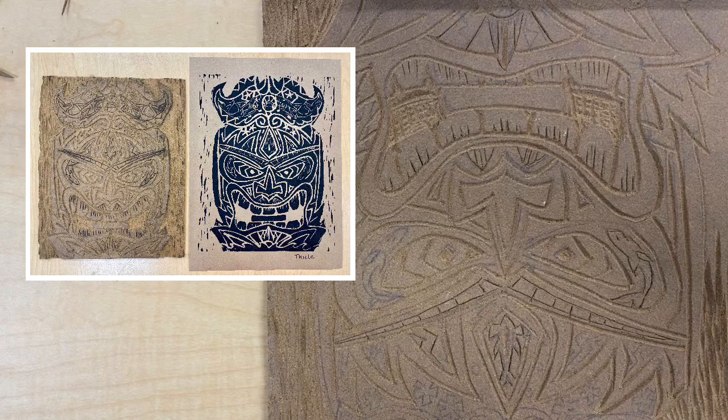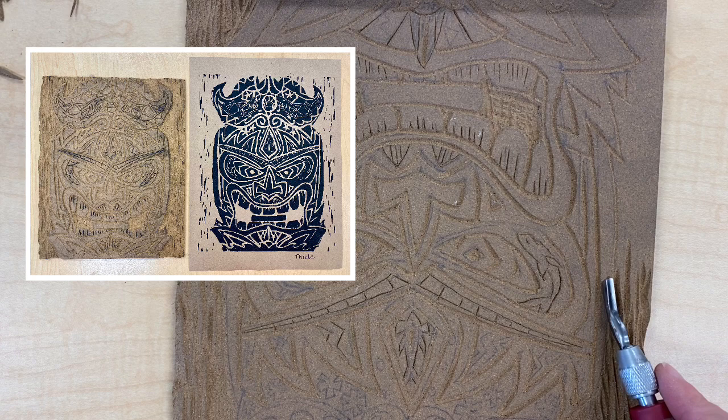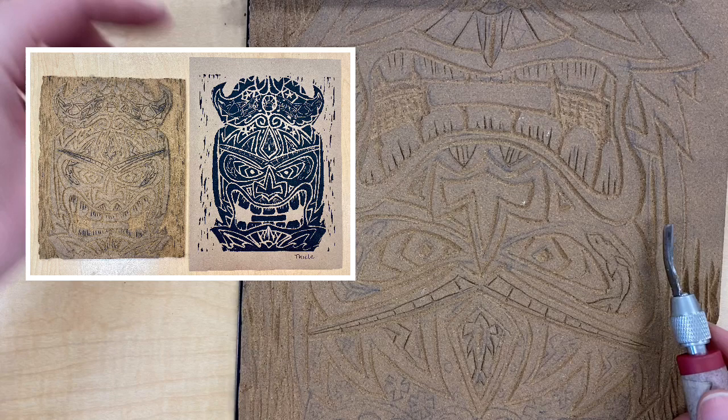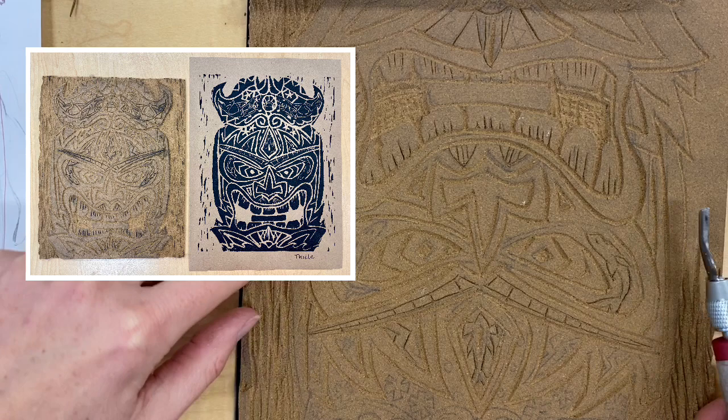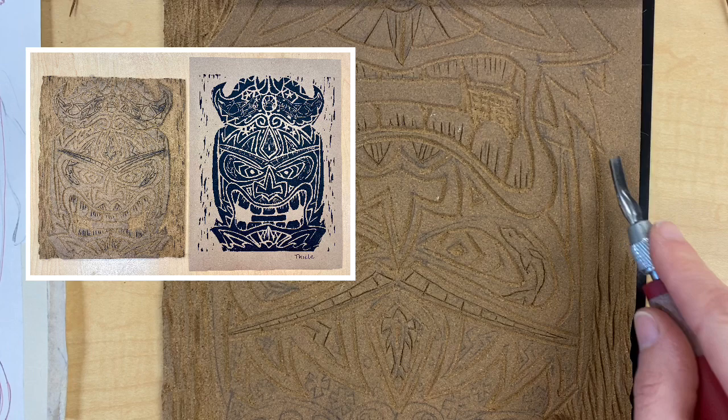We are going to create a black print of our tiki before we paint the linoleum. As you can see in this picture, the black ink is going to be picked up only on the high raised areas — everywhere you carve will not receive any of the ink. Use that to your advantage and think about your linoleum and the way that you're carving in black and white.